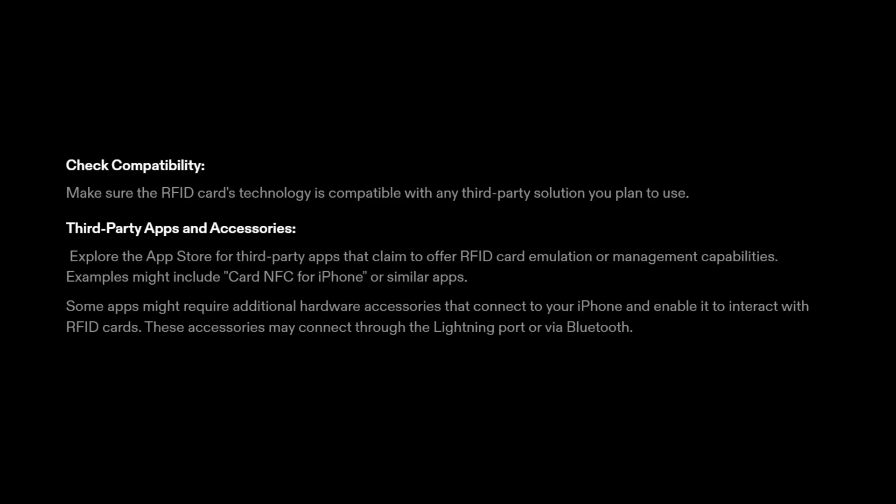1. Check compatibility. Make sure the RFID card's technology is compatible with any third-party solution you plan to use. 2. Third-party apps and accessories. Explore the App Store for third-party apps that claim to offer RFID card emulation or management capabilities. Examples might include Card NFC for iPhone or similar apps. Some apps might require additional hardware accessories that connect to your iPhone and enable it to interact with RFID cards. These accessories may connect through the Lightning port or via Bluetooth.